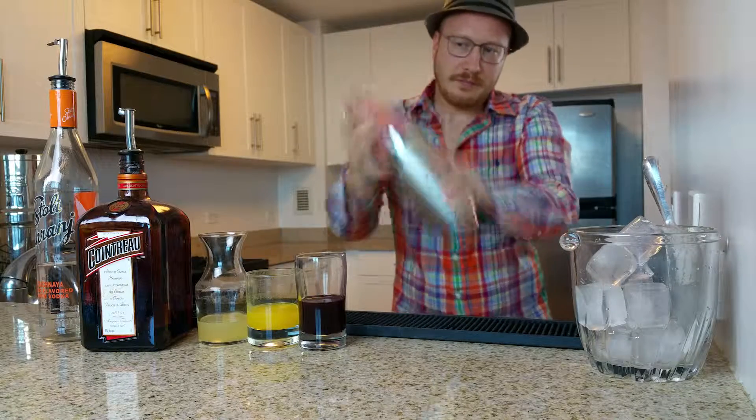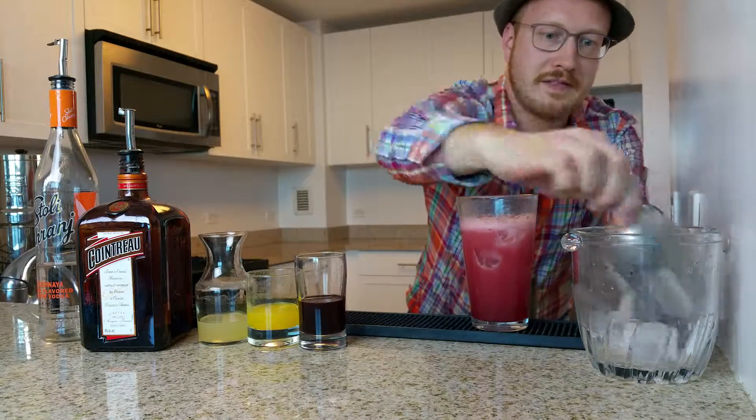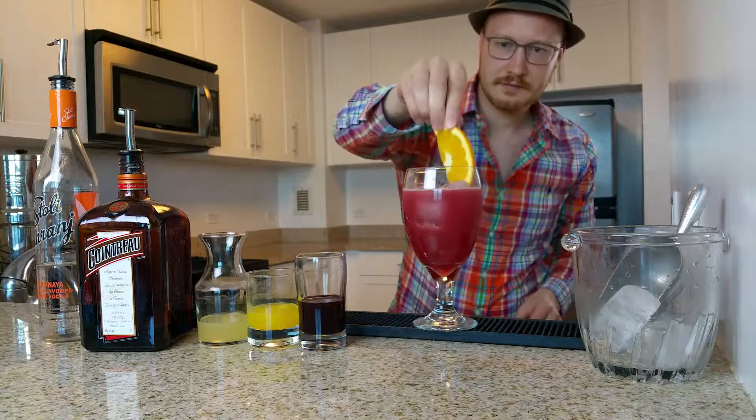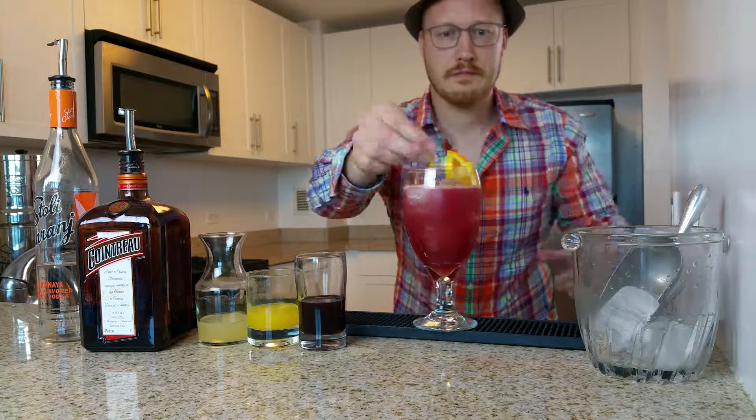Shake it up really well and strain into an ice filled goblet. Garnish with a slice of orange and a lemon spiral.